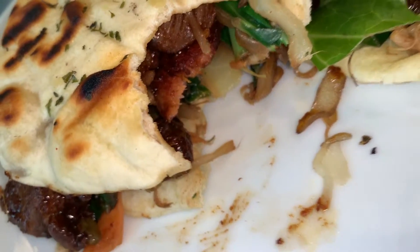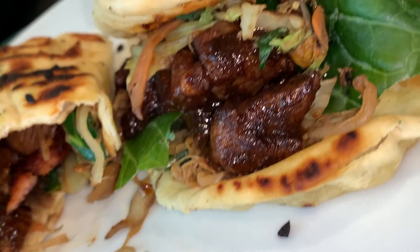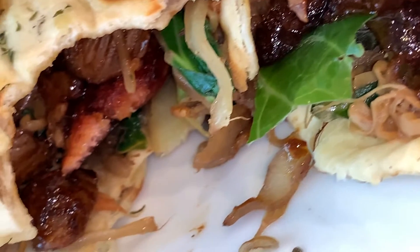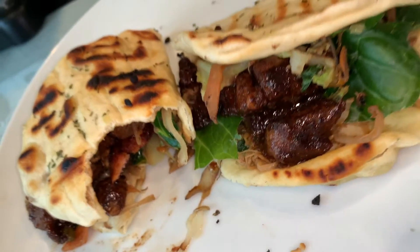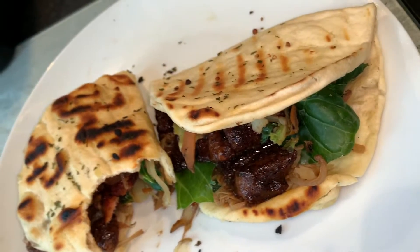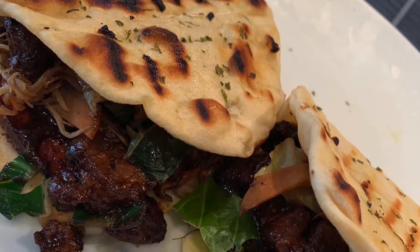Voila, we are finito! This was a lunch meal and it was delectable, I must say so myself. If you would like to see more cooking improv content videos, please do let me know — I'd be happy to share my recipes too.